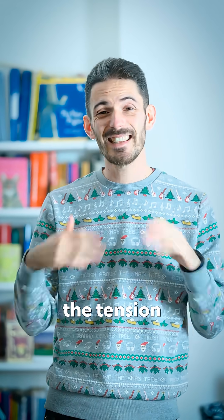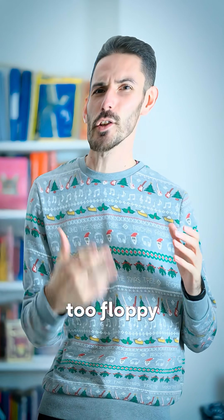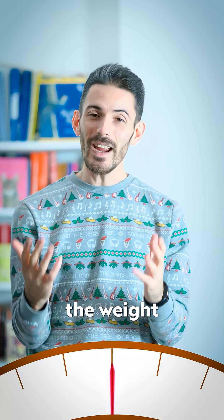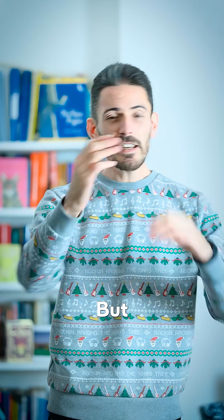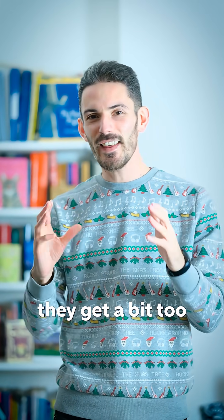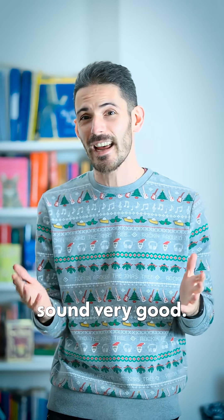Option number two is you can reduce the tension of the strings, but if you do that too much the strings start to get a bit too floppy to play comfortably and to sound good. Option number three is you change the weight of the string — what we call mass per unit length. That just means how heavy would one meter of this string be. But if you just keep making thicker and thicker plain steel strings, eventually they get a bit too thick to be as flexible as you'd want, they'll be difficult to play and they wouldn't sound very good.